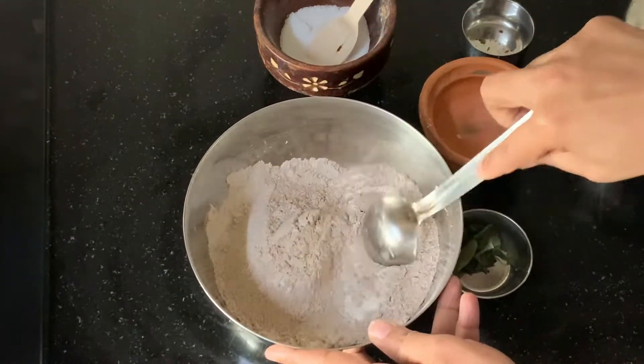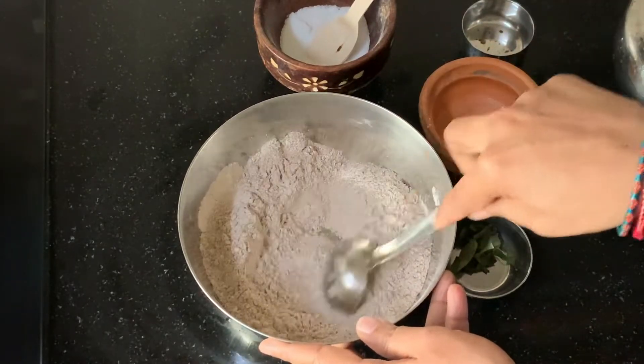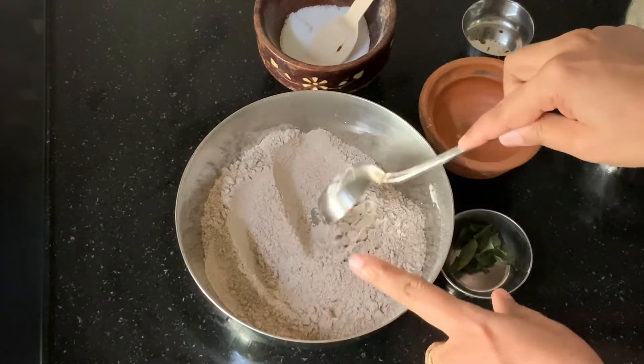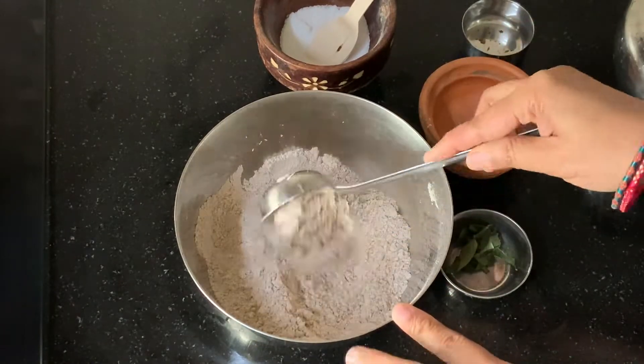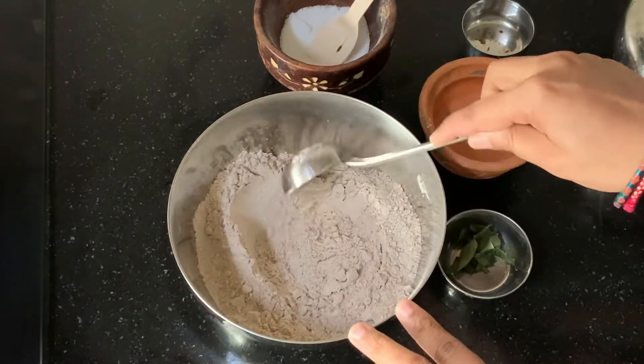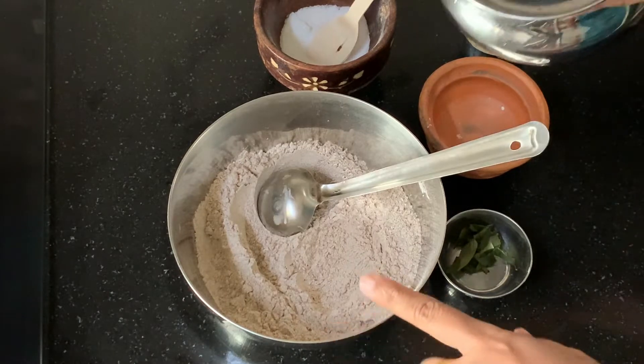If you don't have idli or dosa batter at home, you can make this dosai — it's very healthy and tasty. You can even add greens of your choice: if you have spinach or moringa leaves, you can add any greens you like.